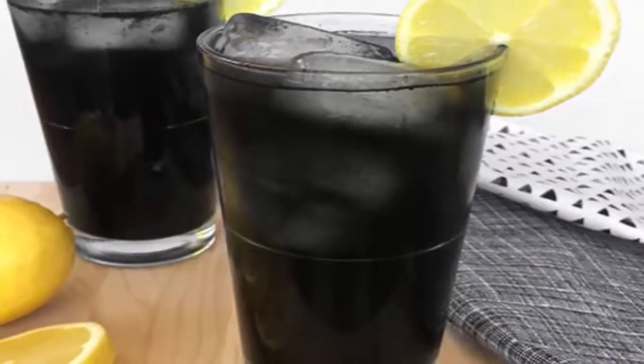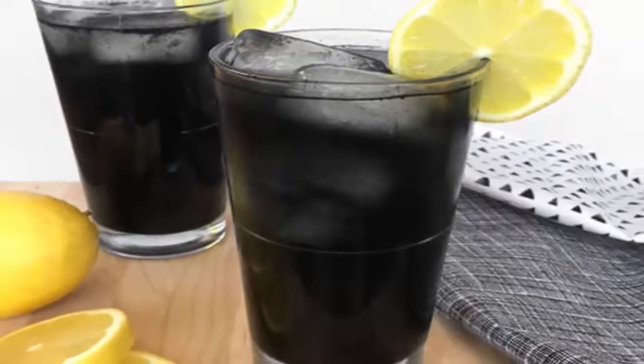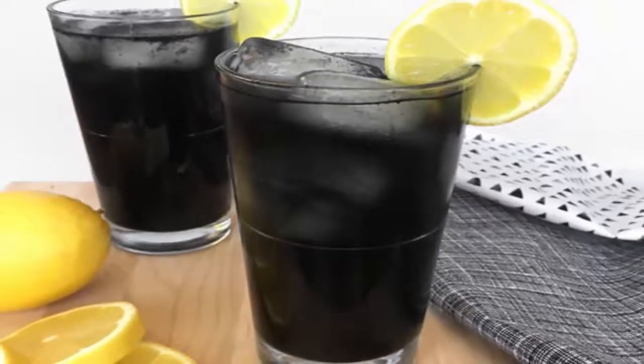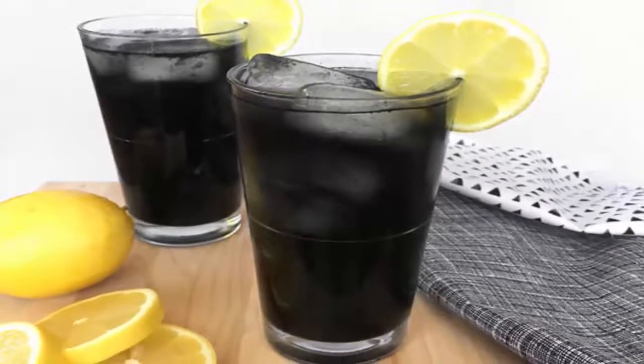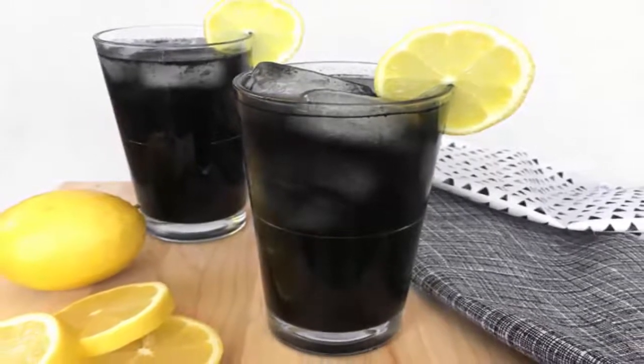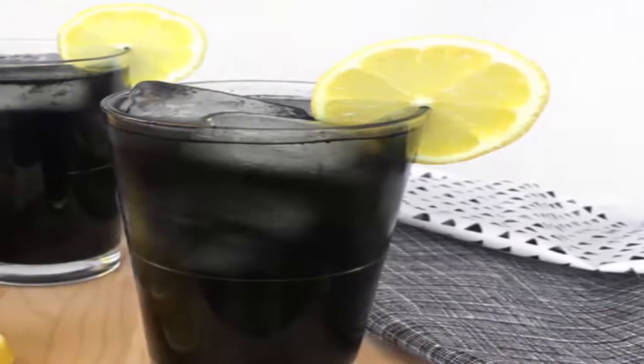Benefits of Black Lemonade: 4 things you need to know about Black Lemonade. Have you seen Black Lemonade around the internet or in stores? Fitness fanatics and health conscious people share thousands of posts and photos about this inky drink.